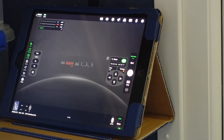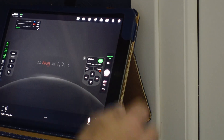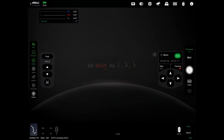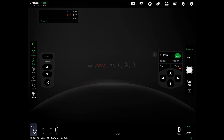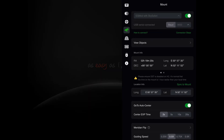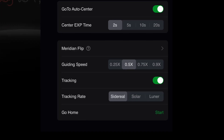I'm already in the ASI Air settings. I'm going to go to the camera and select anti-dew. Not all cameras have the anti-dew, but I'm using the 2600MM Pro and that has the anti-dew feature so I've switched that on. The other important thing to do is turn the mount tracking on and then make sure you change the tracking rate to lunar, because obviously I'm photographing the moon.